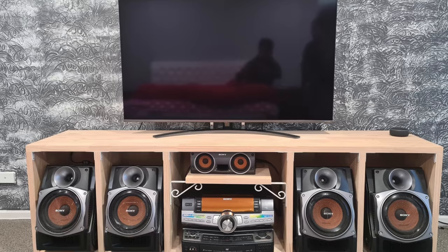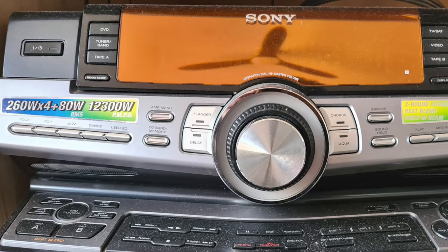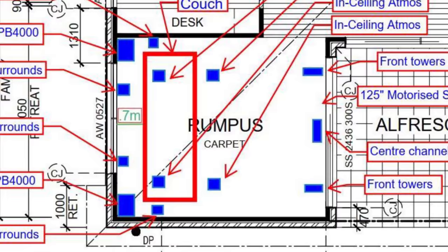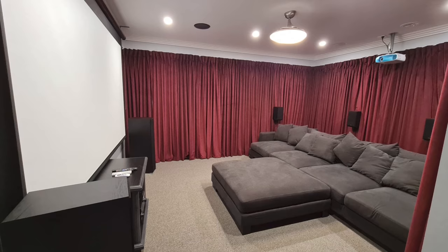Now I'm sure you guys know everyone starts from the beginning with some used equipment or new budget brand tech. As you guys can see, Diamond's first setup was just a regular Sony 65-inch TV with a Sony stereo system. But we're not here for that. He redesigned his rumpus room, assembled and installed everything himself, and the results speak for itself.